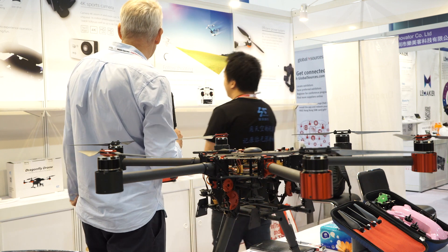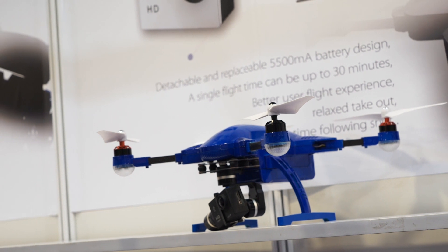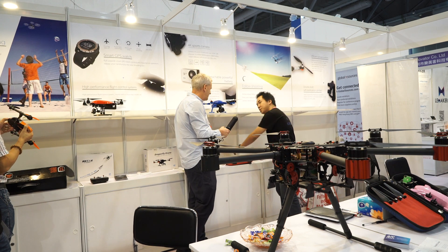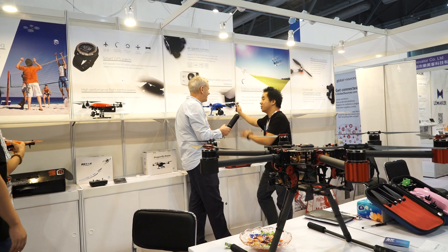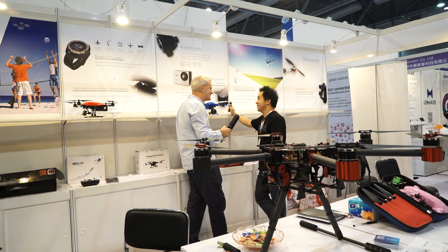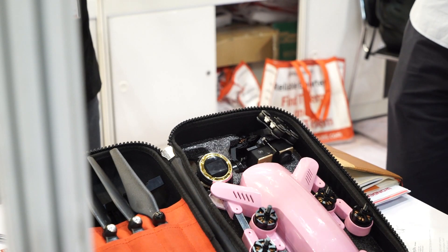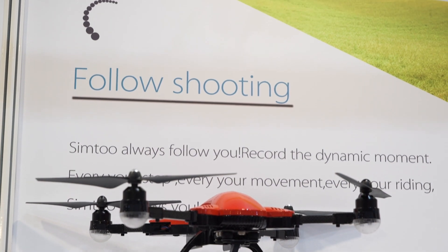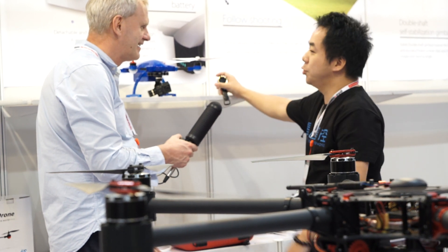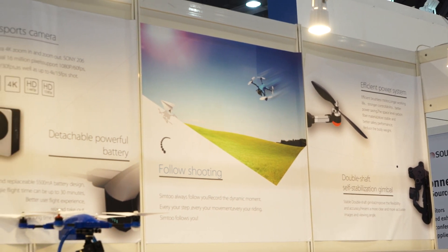And what other products have you got here? This is our major product. This has an Auto Follow Me function — you don't need to use the controller. You just use a watch to control the flight. It's our own watch. You just press one button and it will auto fly and follow you wherever you go. Yes, GPS is inside here. We have two smart fly models.